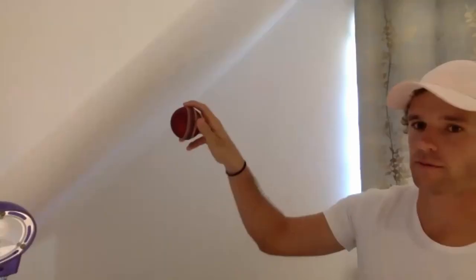In this video, Yorkshire legspinner Josh Poiston gives you some tips on how to bowl the flipper.